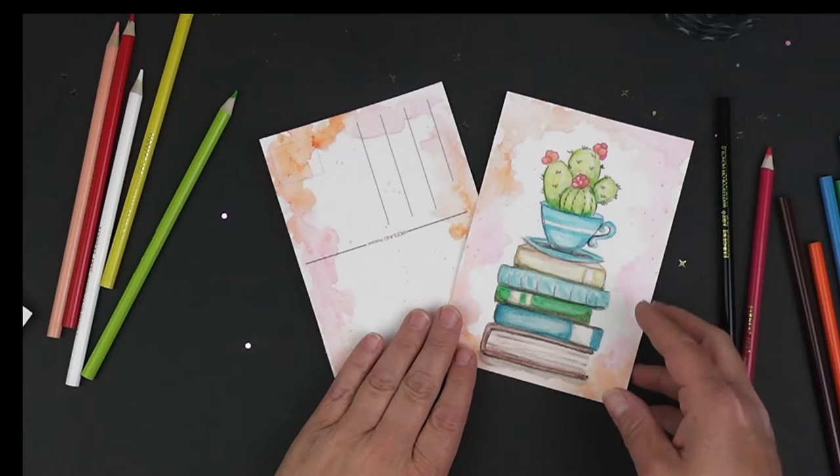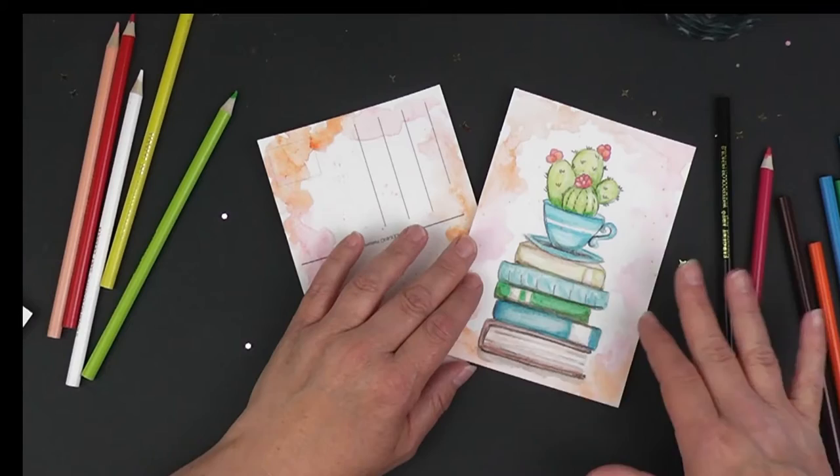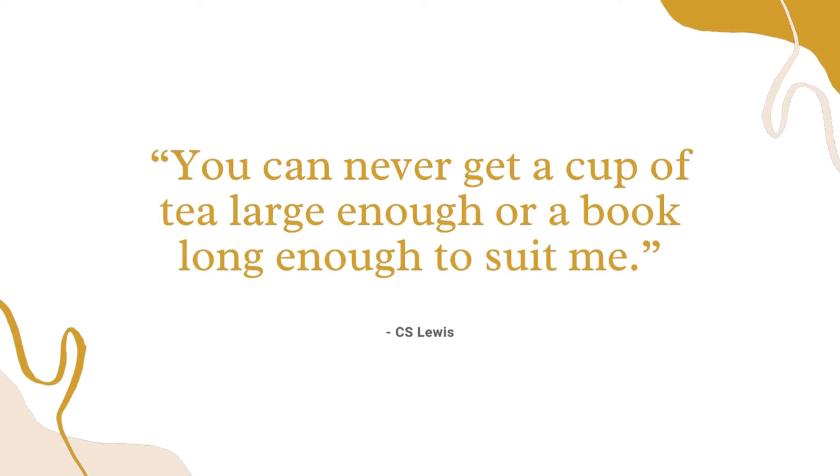Hi and welcome back to video number three for our library carousel. We are going to finish up today by adding the background and then you will have your postcard all ready to go. I'll also show you a way that you can seal it so that when you send it in the mail you won't have to worry about it being ruined, because you never know if postal is going to get wet. So let's head on into video number three.